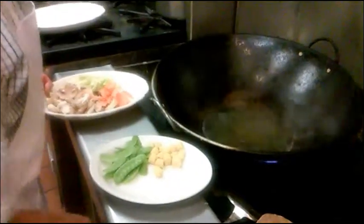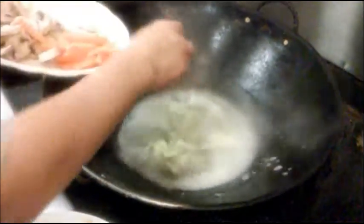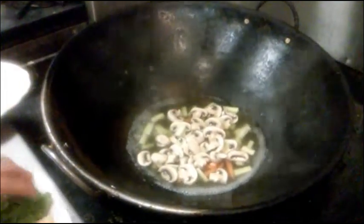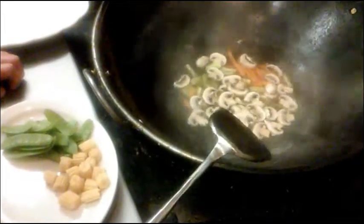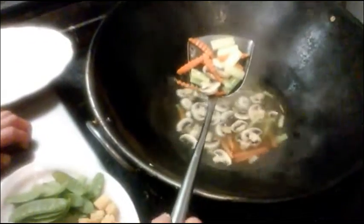Now we're going to cook the vegetables. We put in celery, carrot, mushroom, pea pods, and baby corn. Let it boil for around a couple minutes until you see the vegetables turn a deeper color.